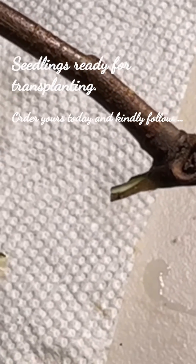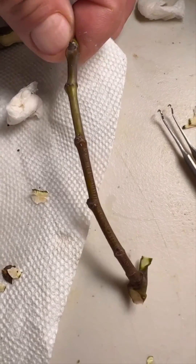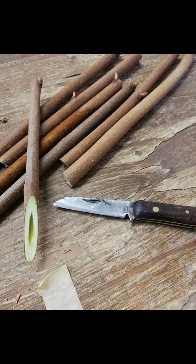Good morning, good afternoon, and good evening. Again, it's your guy Michael Wangombe. Remember, this is a platform whereby we learn about fruit farming, and we have not diverted. Today we are going to learn about grafting.